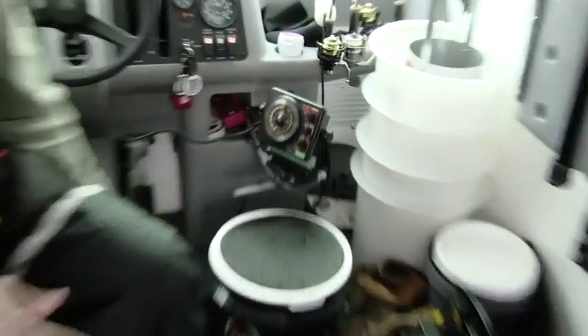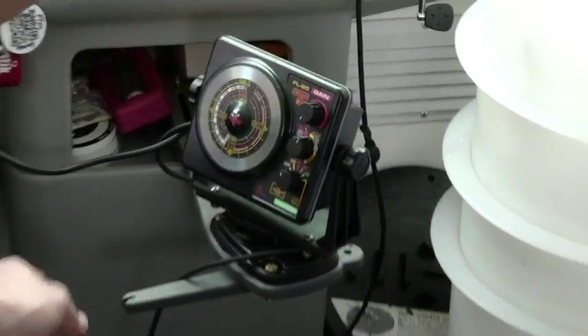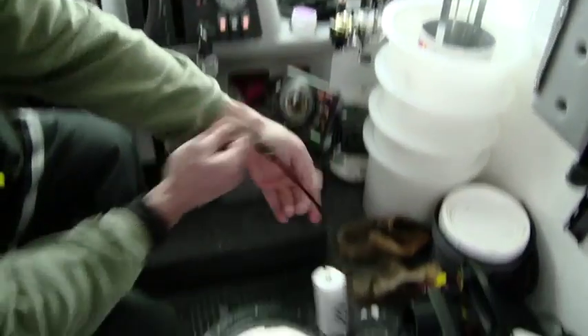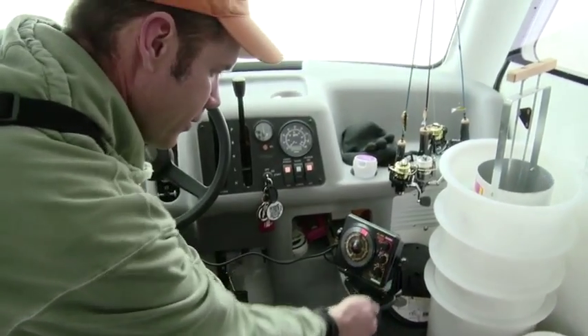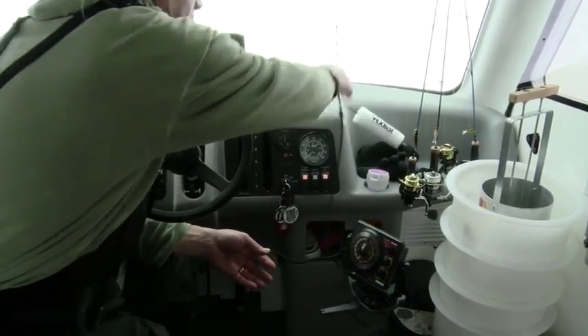I've got another one up front here. Once our holes are drilled, it's just a matter of dropping that transducer down right from there — like so — and it's hardwired in. We're good to go.